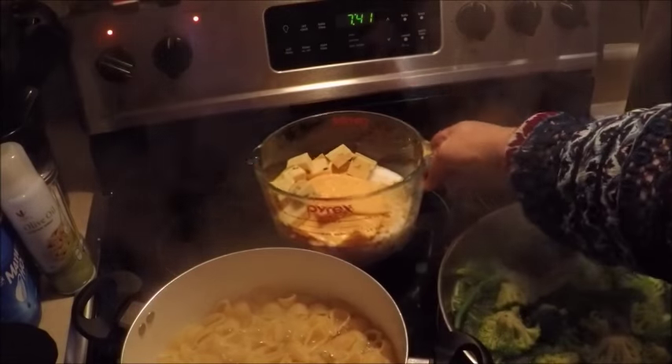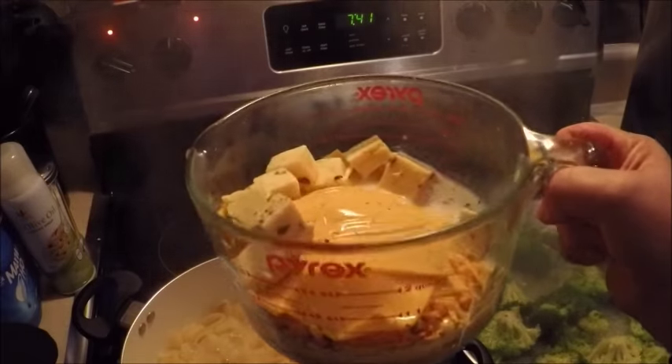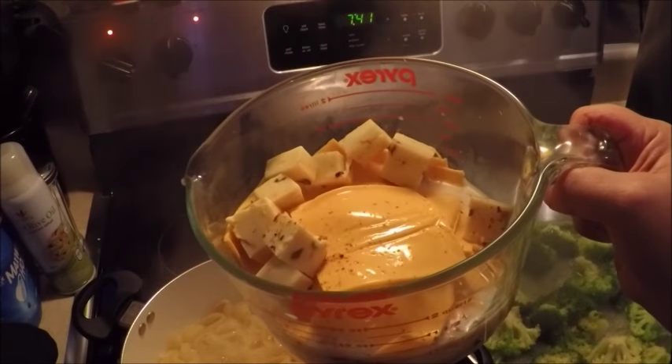We're going to microwave this for about ten minutes, get it all melted and mix it together, make it nice and creamy — a nice cheese mixture.